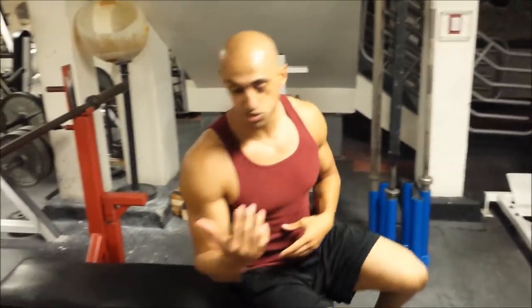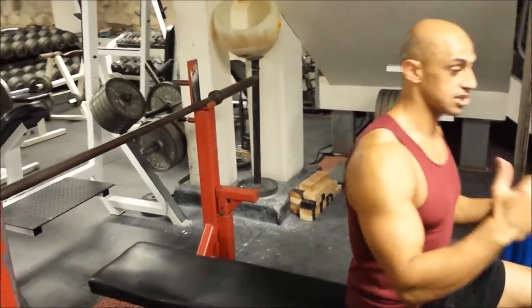As opposed to the regular bench press, where we grip at a wider angle — maybe a little bit outside of shoulder width apart — with close grip bench press, I want you to grip right at your shoulder width. A common mistake when people do close grip bench press is they think the closer you grip your hands, the more tricep activation you'll get.